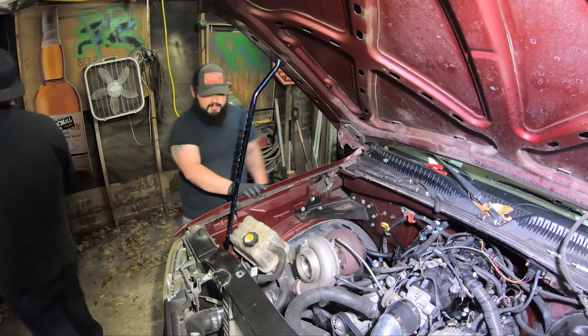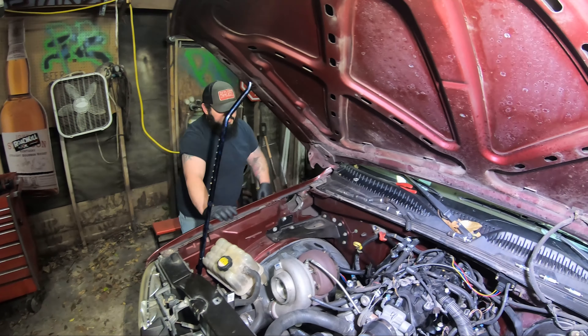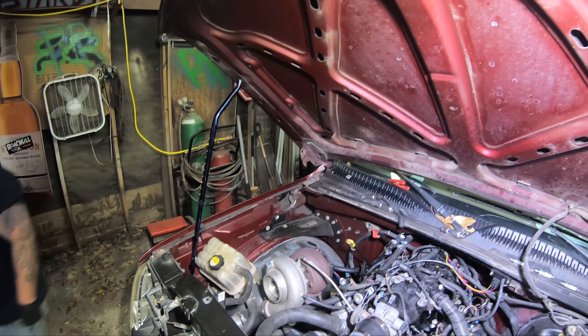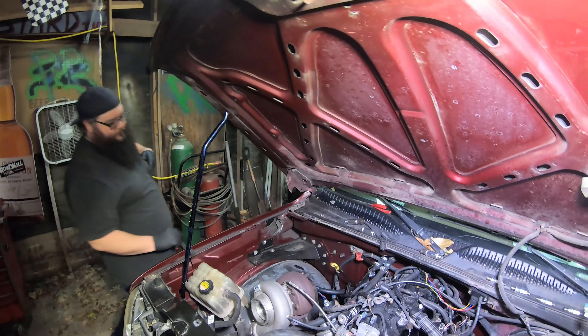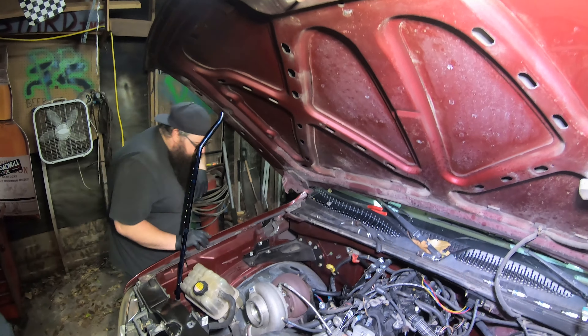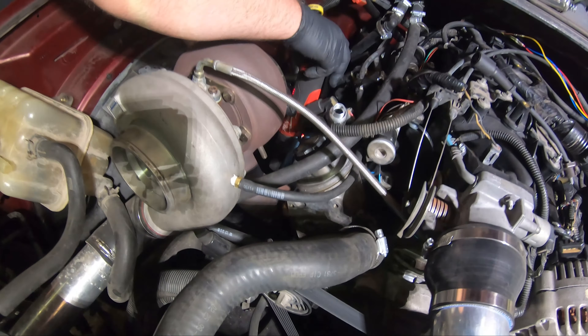This is even worse to get out now. You gotta dip it. People talk shit about F-body plugs, but at least I don't have to take the whole two-foot exhaust off. I don't have to do that.